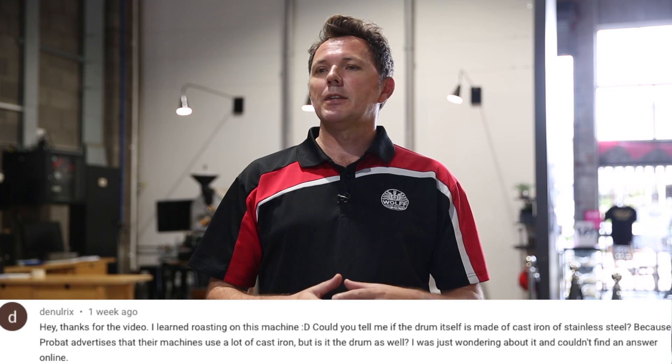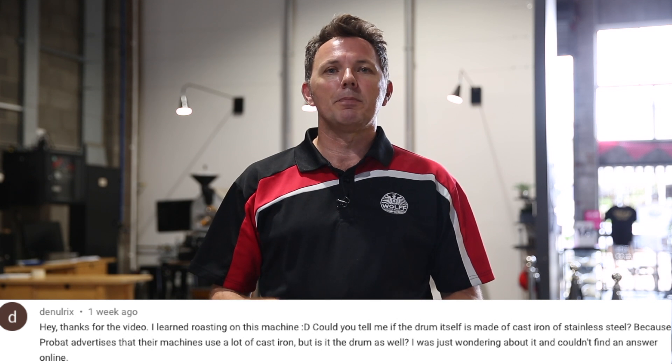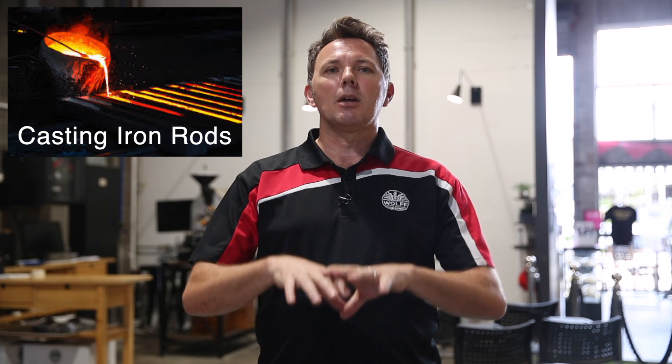My next question comes from Danarex, who wants to understand more about cast-iron drums. He's having some difficulty finding literature about that in respect to probat. The first thing to understand is that when we talk about cast-iron, no drum has ever been made completely out of cast-iron. What is cast-iron is the front faceplate of the drum, and the spindles, spokes, or hubs on the inside that support the round shape of the drum — these are also made of cast-iron.